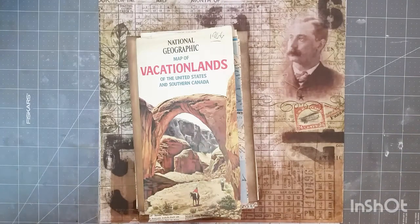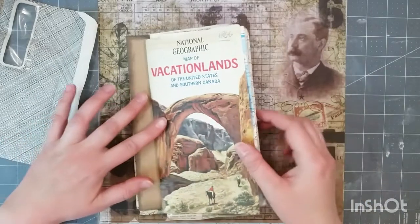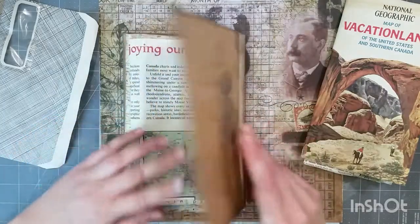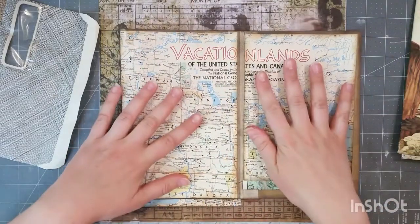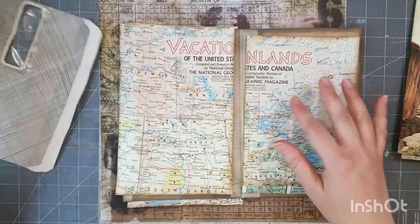Hi everyone, welcome back. Thanks for joining me on another 'how I do it' video. In this video I'm working with junk mail envelopes and I'll show you how to alter one into a flip pocket journal insert. It's an easy process using just one junk mail envelope and a sheet of 12 by 12 paper. I'm continuing to work in the journal I made in the last video — I went ahead and inked everything around, cut the background papers to fit, and I'm using a map from 1966 from National Geographic.